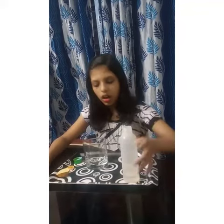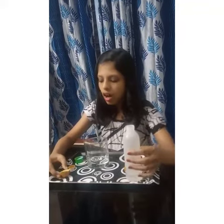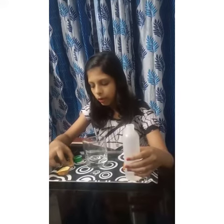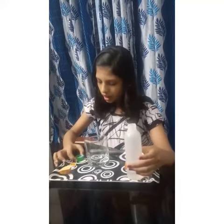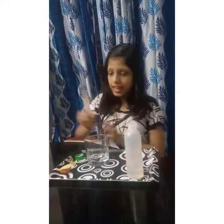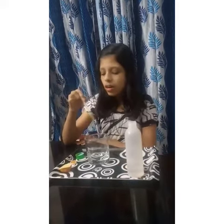Things we need: water, half of a lemon, turmeric powder, and some ginger powder. We can use a spoon or stick to mix.